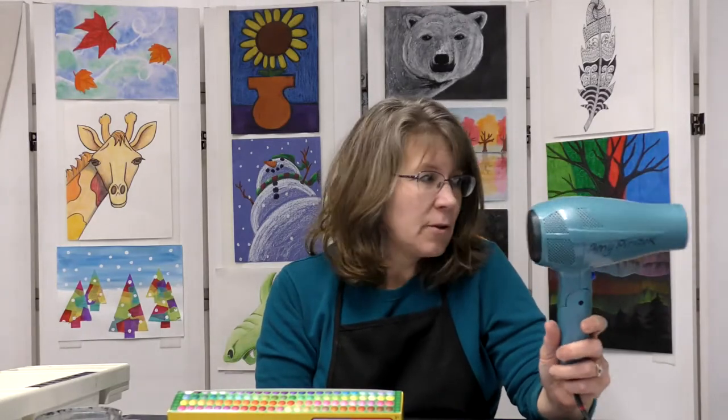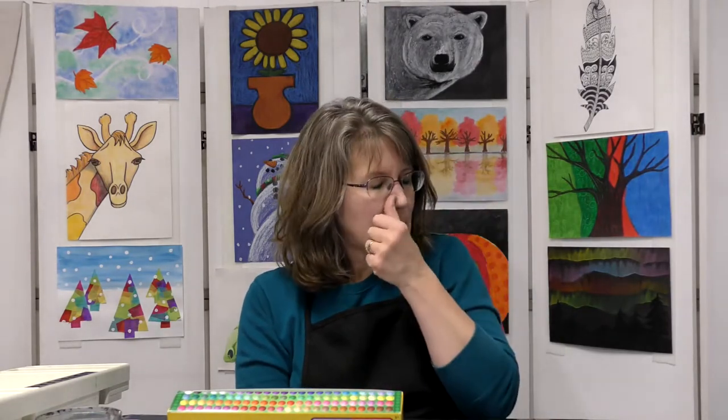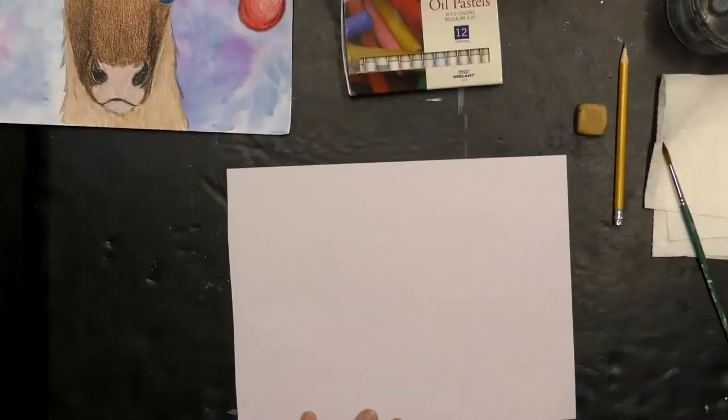All right, let's get started. Oh, one other thing I forgot: if you want it to dry quickly, I'd recommend using a hair dryer — it'll dry in a minute rather than an hour, so get a parent to help you. Or you can just wait until it completely dries to finish your project. All right, let's get started with this holiday reindeer.